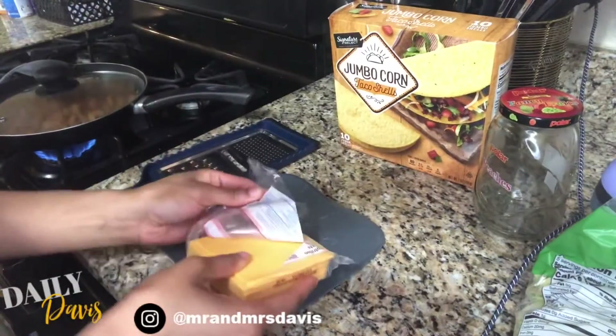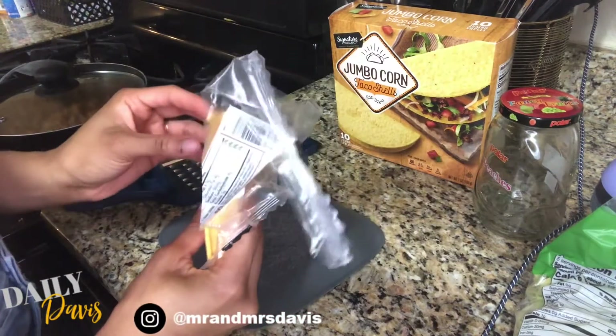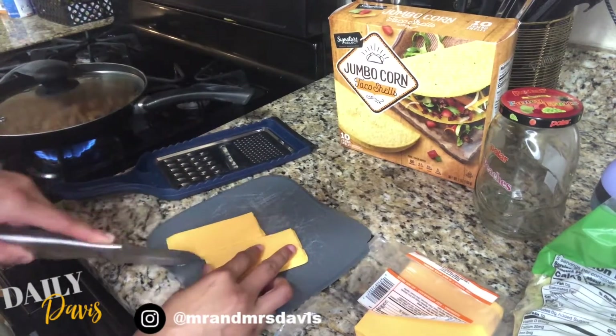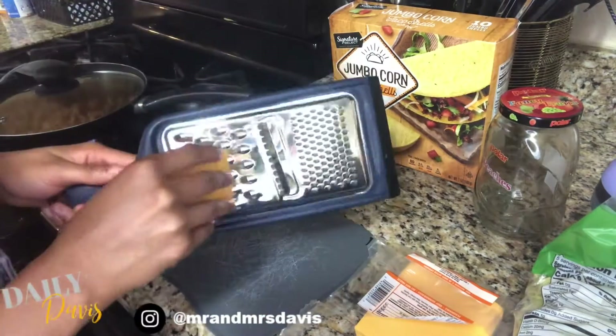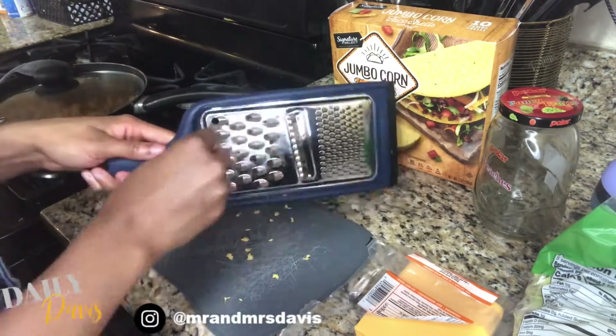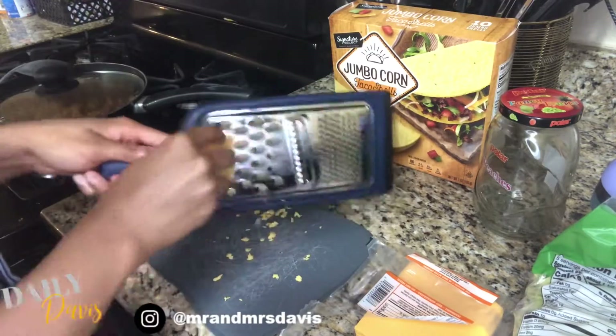Now this cheese I'm using is not real cheese — it's actually non-dairy cheese, so it is vegan, and I get it from Walmart. Usually I don't have to go through the process of shredding it myself; I just buy the bag of shredded non-dairy cheese. However, it wasn't there and I didn't have any at the time, so I had to do this — but I made do and it looks good, okay?